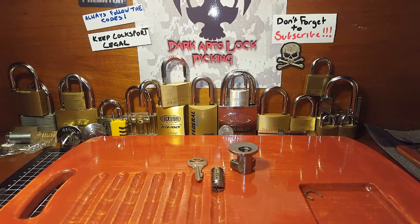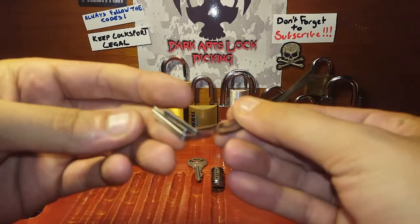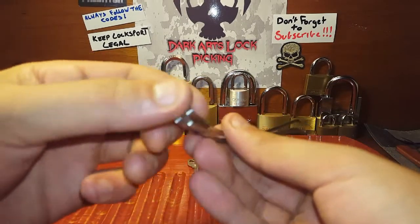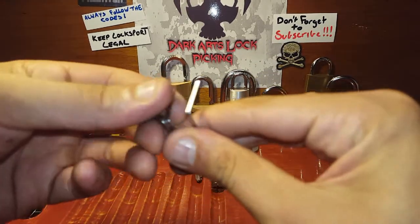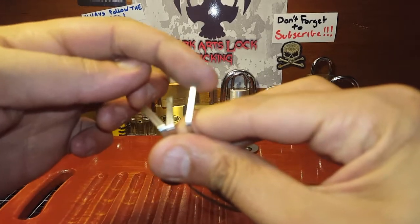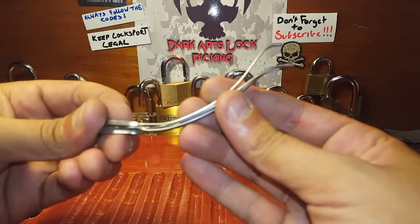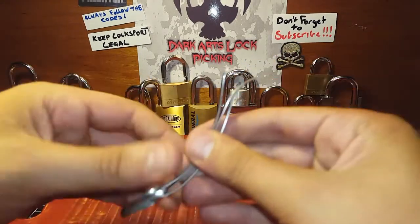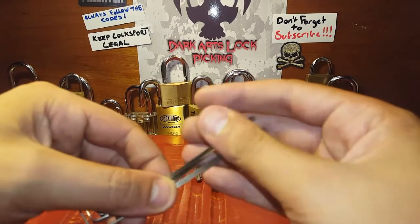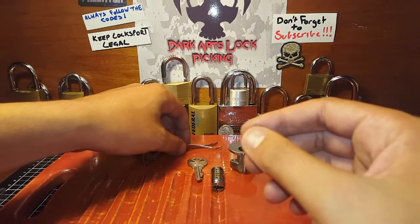I've also made up some bottom-of-keyway tensioners with swoop handles. I've got the set finished off for the giveaway — the small, the medium, and the large — so you get all three sizes, all with the swoop handles. No sharp edges, all sanded and polished up. Might do a little bit more polishing on them, but they're all ready to go for the draw.